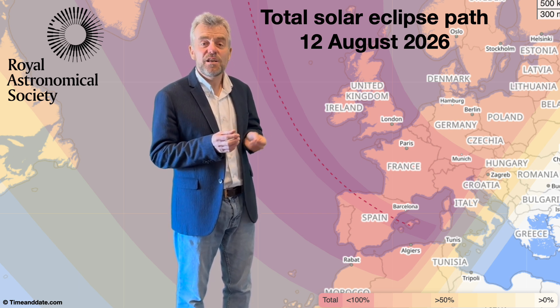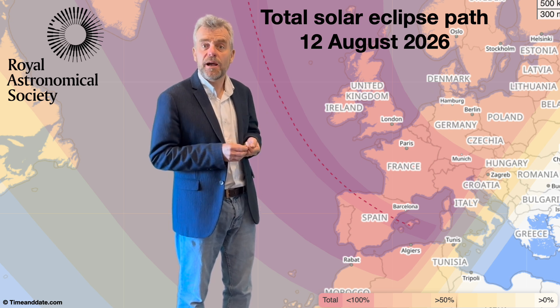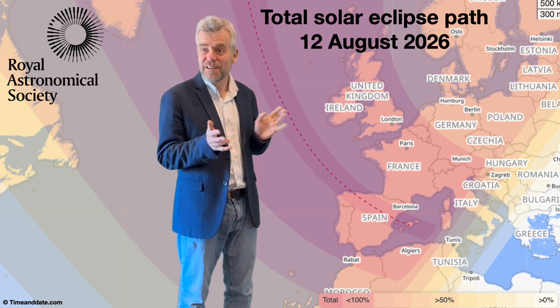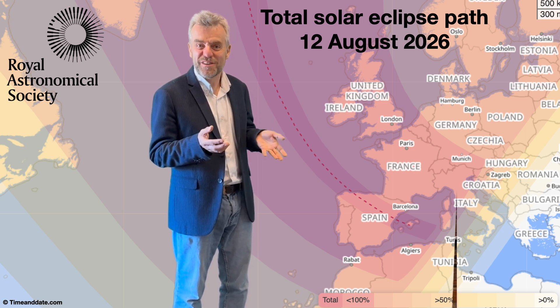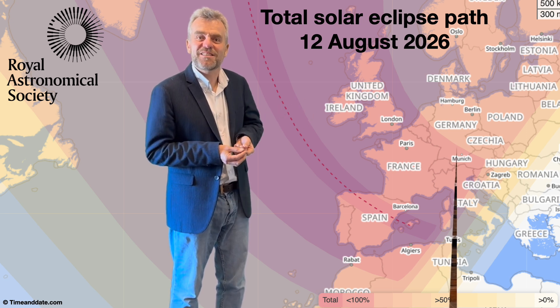That said, if you're in Spain in 2026 — in the right part of Spain at least — there happens to be a total solar eclipse then. So my guess is an awful lot of people are going to see that. I certainly recommend it. It'll be a great destination, and it's going to happen in the evening, so you might even have the enjoyable vista of watching a total solar eclipse while enjoying a glass of sangria.